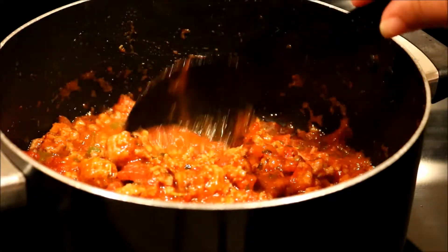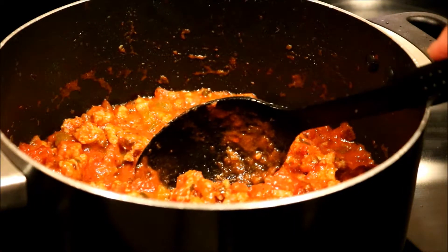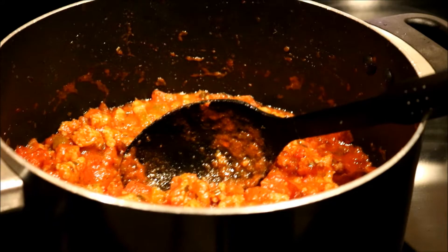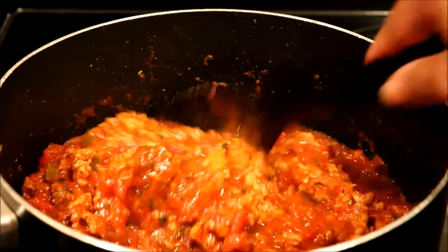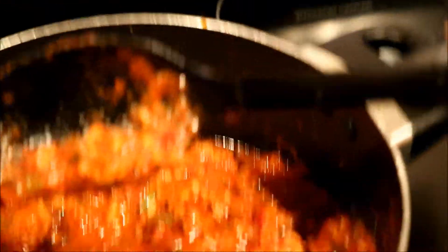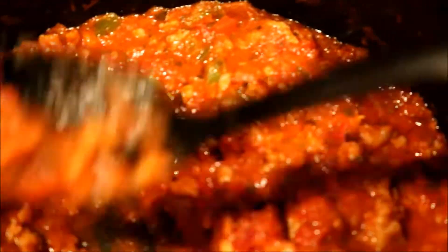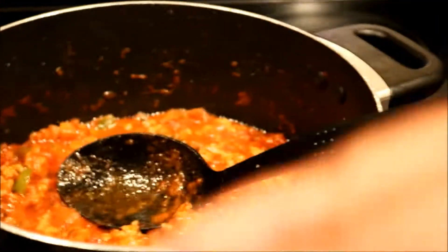Now see how that looks? That is so good. I'm going to let that cook for a little bit longer.